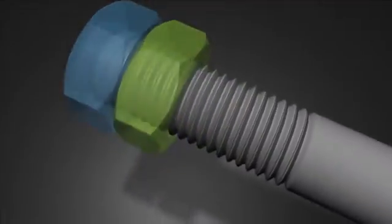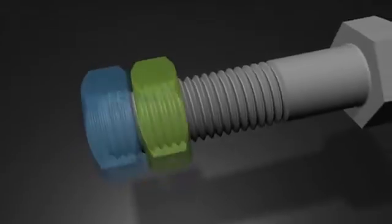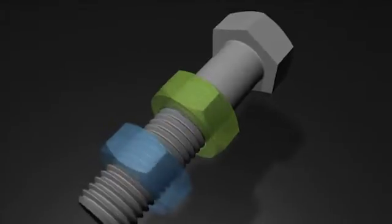The Perfect Lock Bolt is a vibration-resistant, dual-threaded bolt and nut system designed to reduce and even eliminate many common problems associated with external loosening forces.